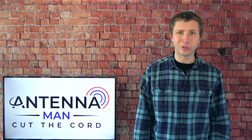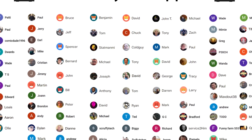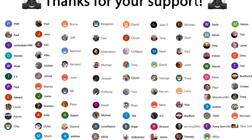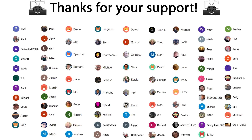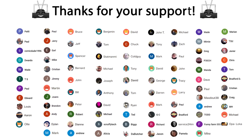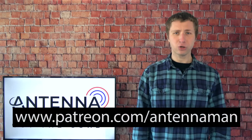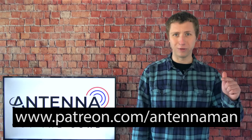Thanks for watching this YouTube video. A huge thanks to Bruce, Jeff, Spencer, Bernard, John, and everyone who supports me on Patreon or is a member of my YouTube channel. If you would like to help support these valuable cord cutting videos while gaining exclusive perks — such as behind the scenes content, access to my videos ad-free one day early, and direct contact with me — visit patreon.com/antennaman or click the join button on this video.